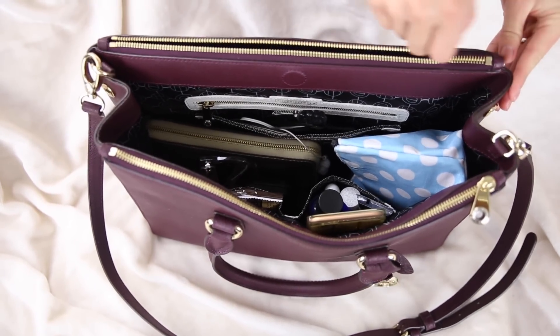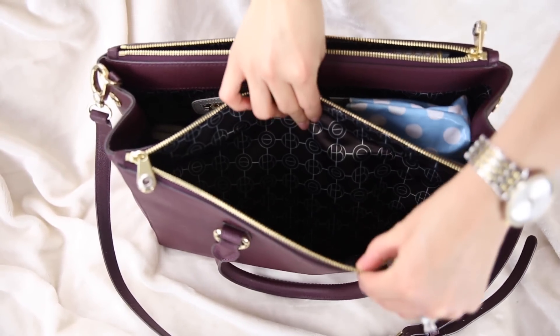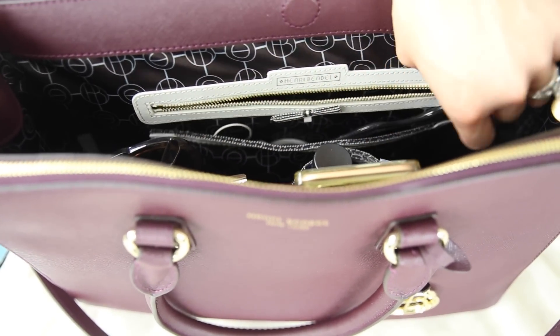I absolutely love this bag for several reasons. The handles have about a six-inch drop — small enough to carry by hand but with a large enough gap to slip your arm through. You also have triple compartment action: the interior holds the vast majority of your items with a magnetic closure, and on the inside you have two pockets on one side and a zipper pocket plus a sleeve area for thin things like pads on the other.